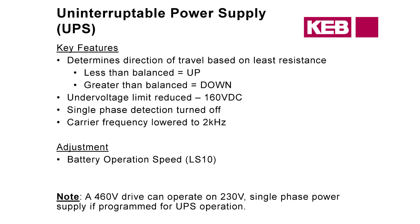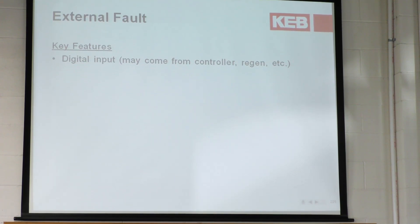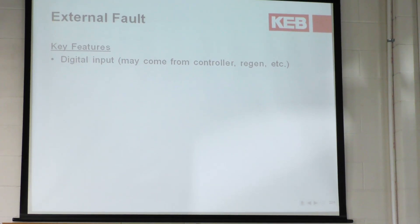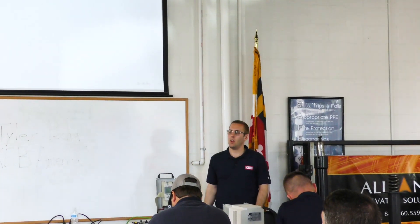External fault — this one's pretty simple. It just means that something external to the drive has faulted. A lot of times this is implemented when a regen unit is being used — they'll hook this up for regen operation, so if the regen faults, you'll get an external fault on the drive. The controller manufacturer can also program something else on the controller side, but it simply means something external to the drive has faulted.